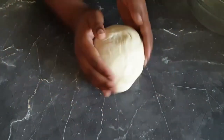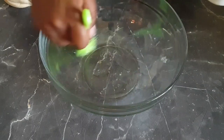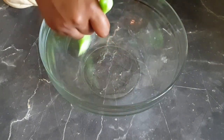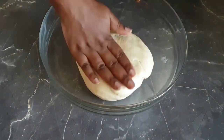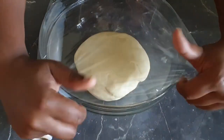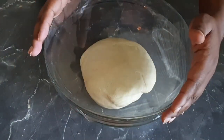At this point I will put it in my bowl, which I will first brush with a little bit of oil, just to make sure that when the dough rises it doesn't stick to the bowl. Then set your dough in a dark place and let it rise for an hour. You can also cover your dough with a wet kitchen towel.